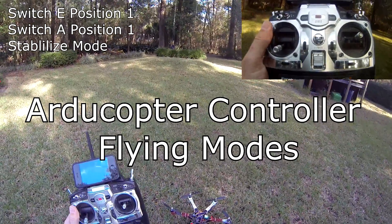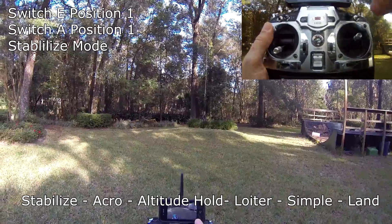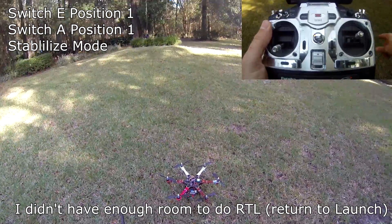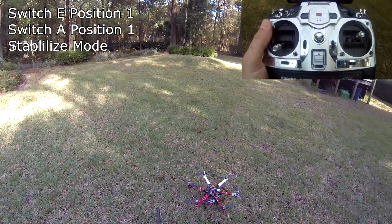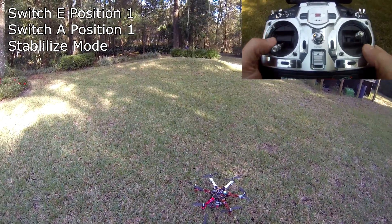Today we're going to be showing the GoPro app on my iPhone, on my hexacopter with the new Articopter controller I put on yesterday. I'm going to go through some of the flight modes. I also have a camera focused directly on my radio so you can see all the different switches I'm using.